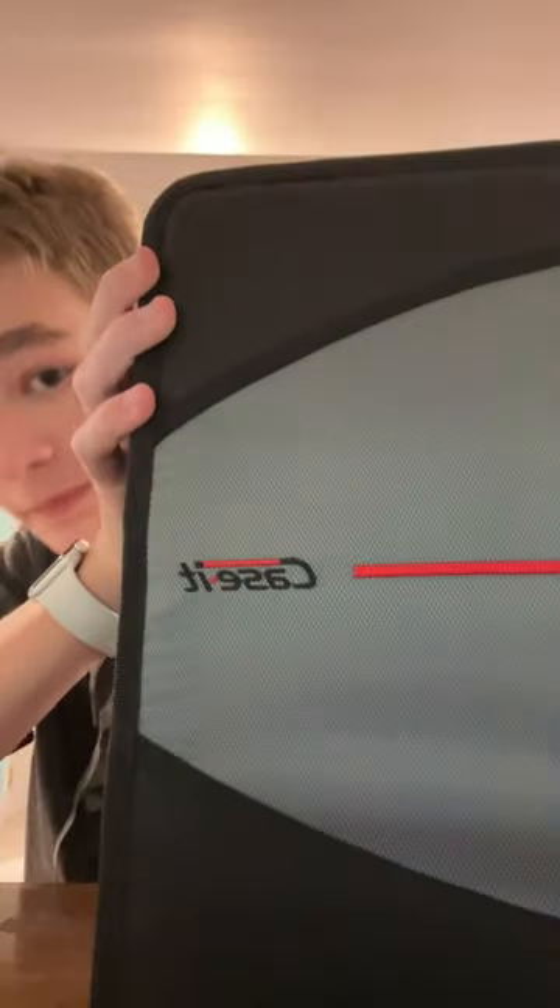This video is dedicated to a company that I think will be really useful. It's called Case-It, and it's basically a case for your binder — but it's actually the binder.